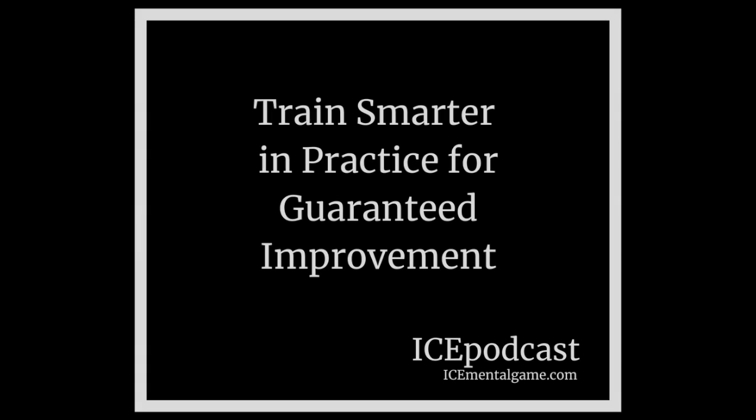Hi, this is Coach Pomai. Welcome to Ice Mental Game Training, podcast number 31: Train smarter in practice for guaranteed improvement. In this podcast, you will learn specific tips on how you can improve your skating skills by making a few changes in your practice habits.